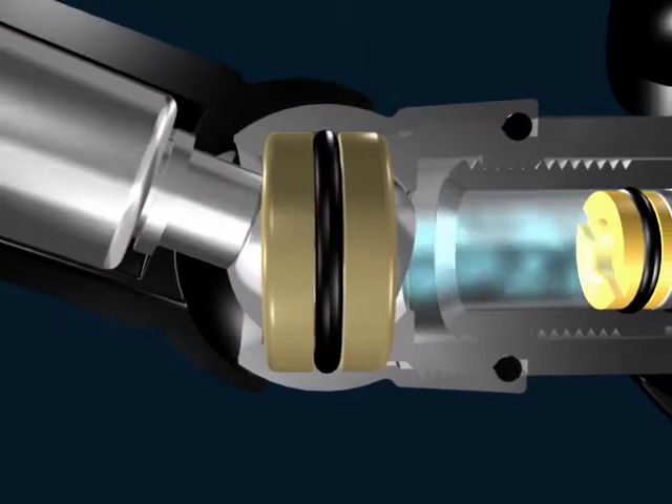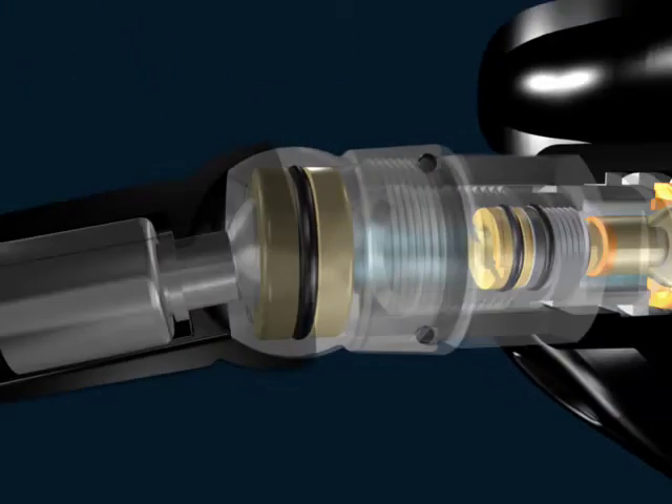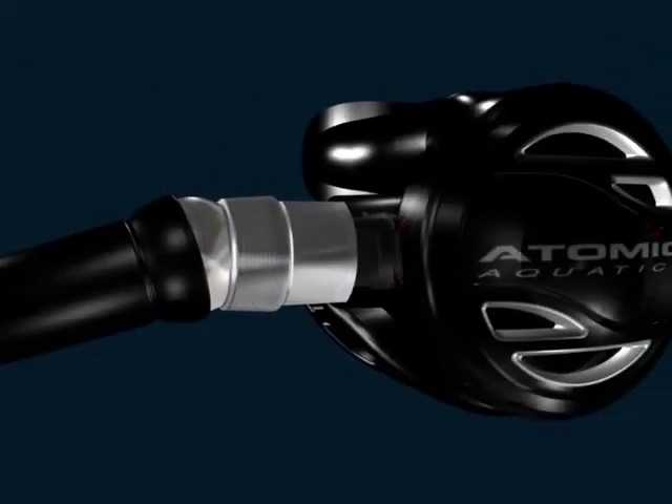Perhaps one of the most admired features of Atomic second stages — you'll wonder why it has never been in use before.